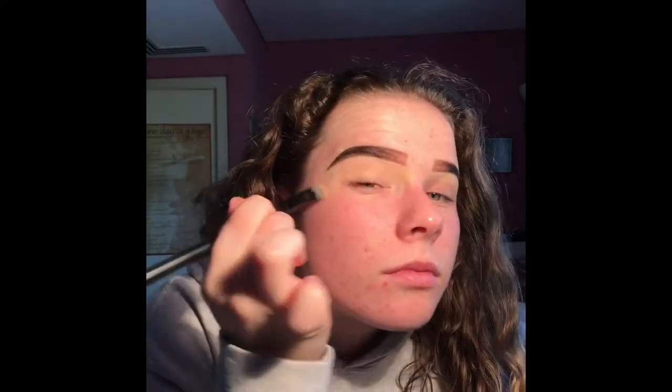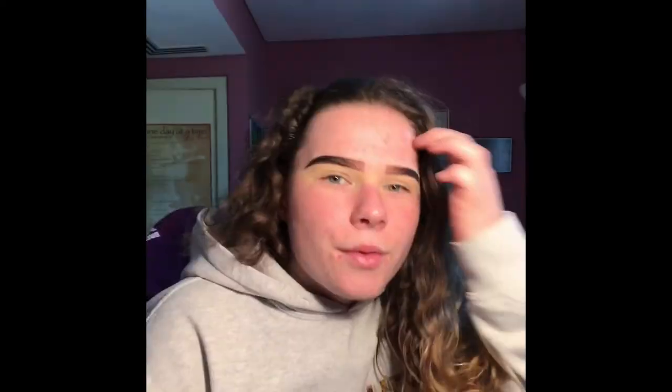Next I'm going to go in with the MAC Soft Ochre Pro Longwear Paint Pot. That's the eyes primed. I'm gonna set it with the Rimmel stay matte setting powder — I'm quite impressed that I remember the name of that considering it's like rubbed off. I'm gonna start with the eyes.